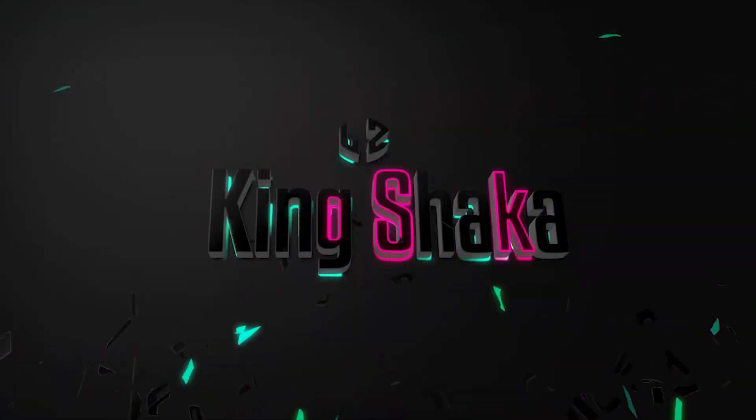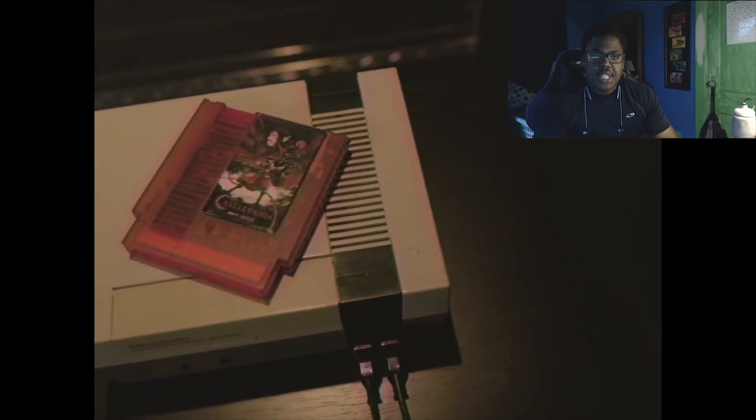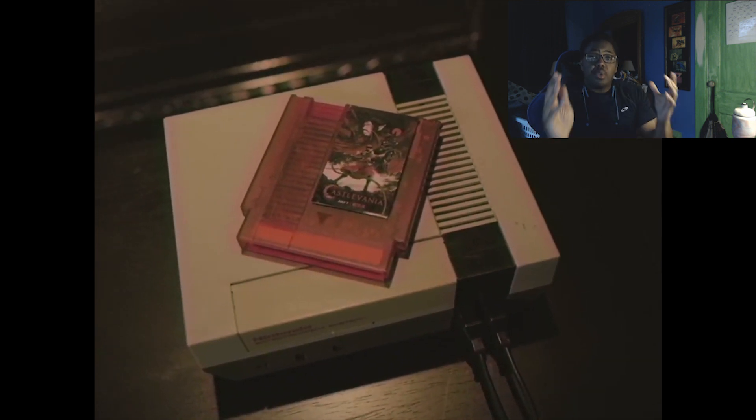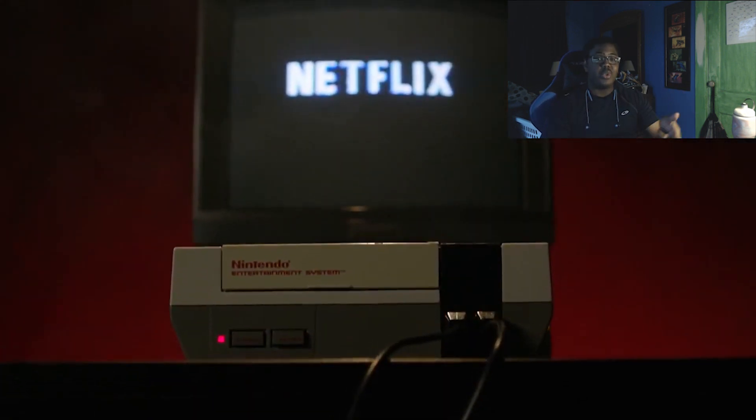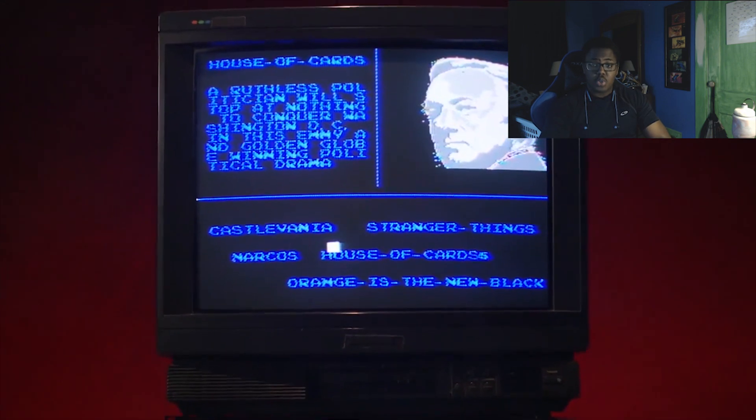Let's go ahead and dive in on what the hell this is all about. We're going to dissect this trailer bit by bit. We're first going to start with the very beginning. On YouTube, if you watch the trailer on the YouTube channel, you'll see that you have 40 seconds of YouTube exclusive trailer content — some guy putting the NES cartridge into the Nintendo Entertainment System.